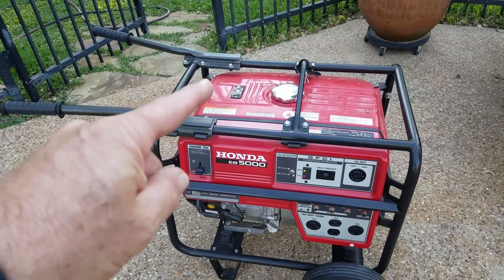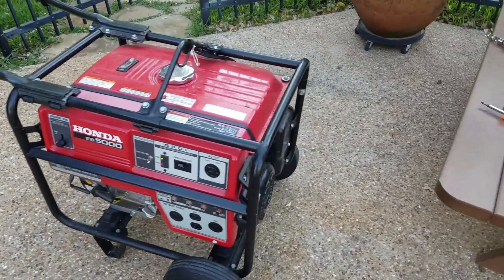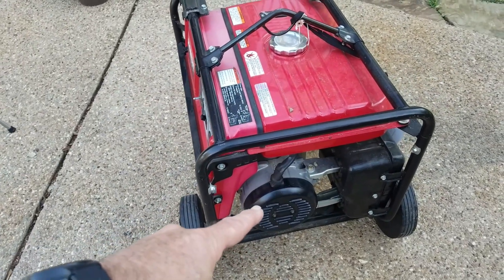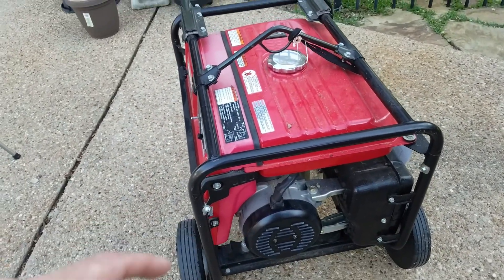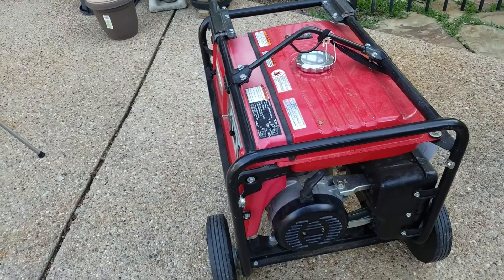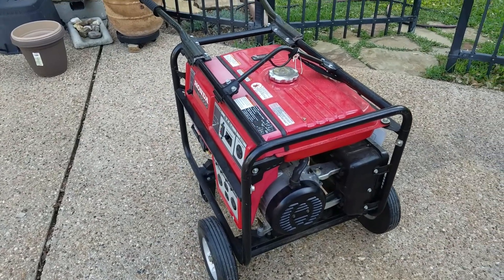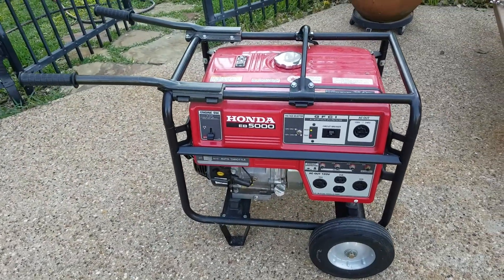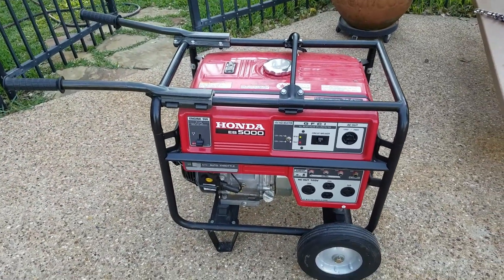So there's a two-page flyer that came out that said basically: open that cap, there's a little jumper wire in there, take it out, and now it'll work without its own ground system and it uses the ground system in the house. So we're going to give that a try.